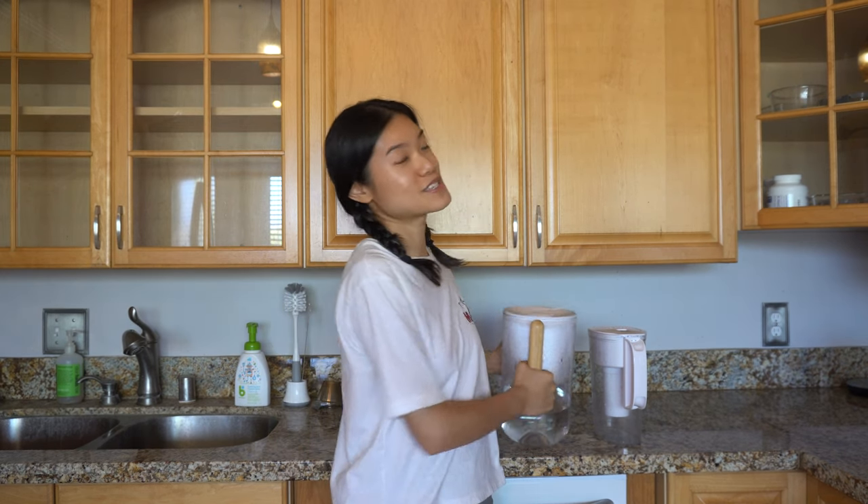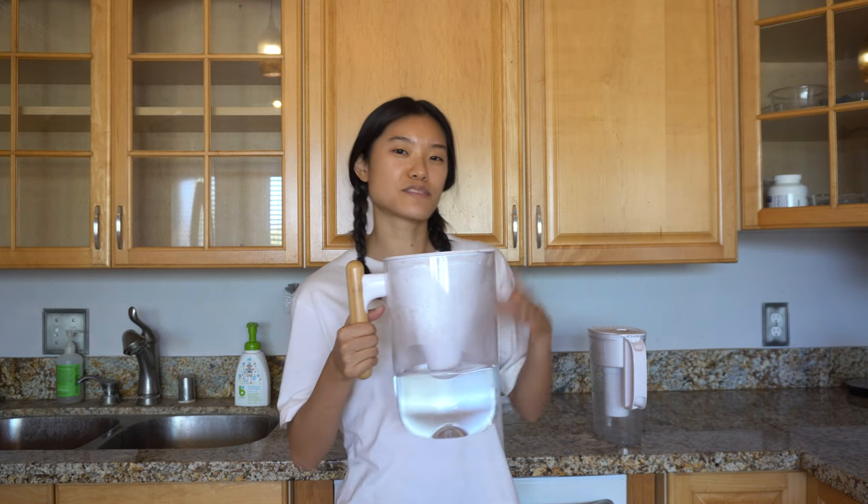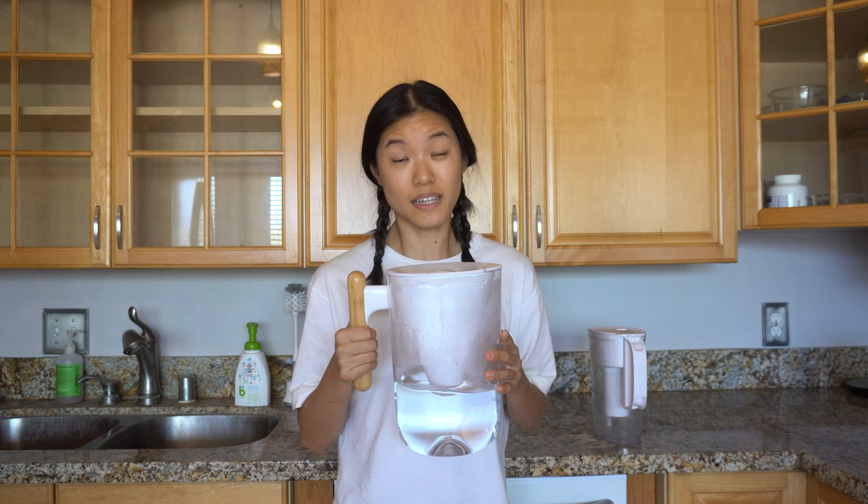Hi guys! Today I want to talk about the Soma water pitcher as well as the filter. Of course, water taste is dependent on the individual person, so I'm mostly going to focus on the pitcher and its design compared to the actual taste.